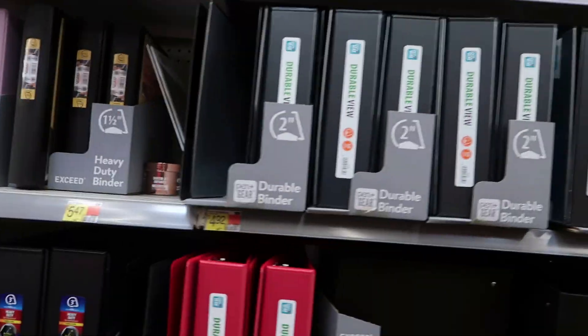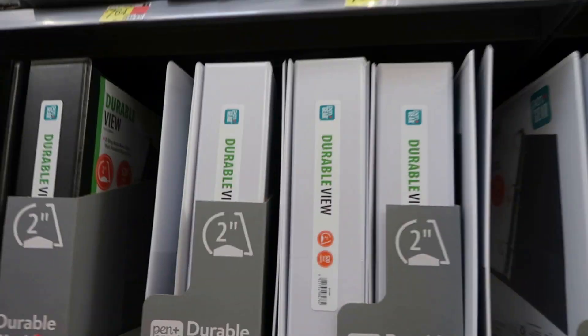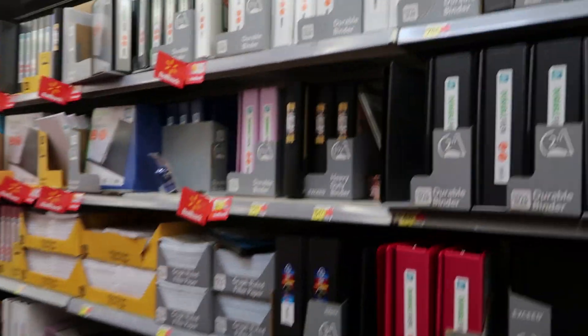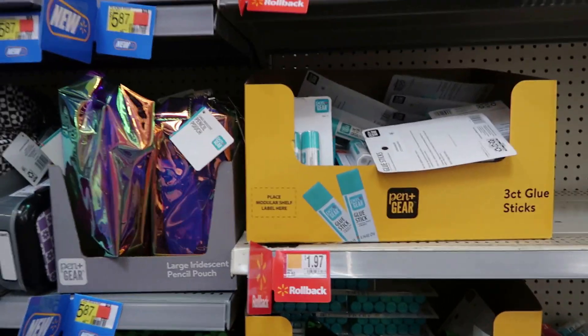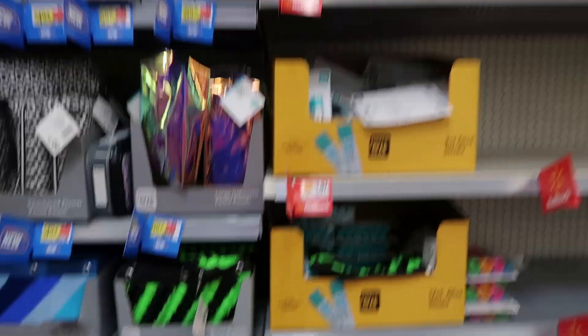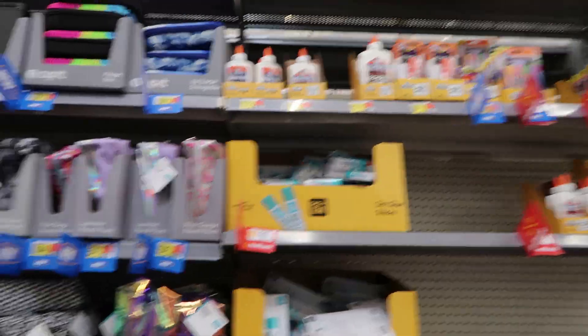When it comes to binders, do not fall into the propaganda of the zipped binder. You don't need it — just get a regular durable binder. I hate the D-clamp ones though; I like the round ring ones. For glue, if you're younger I would say get liquid glue because you glue a lot, but if you're older a glue stick should do.